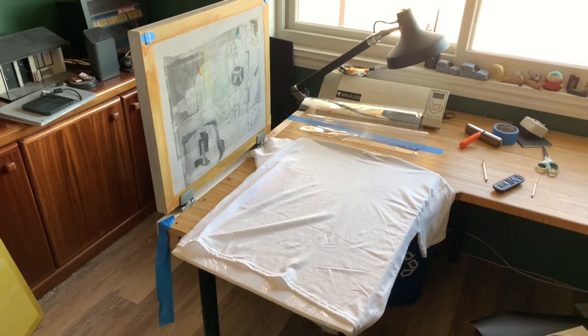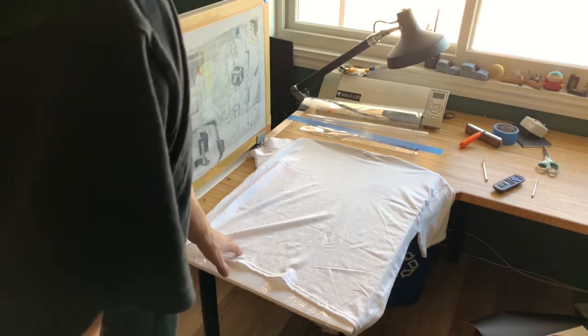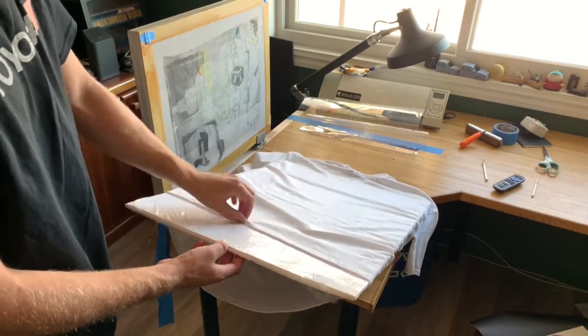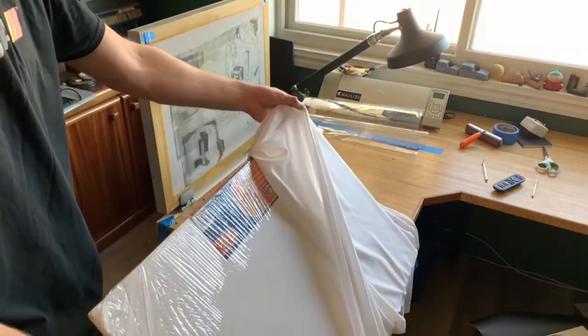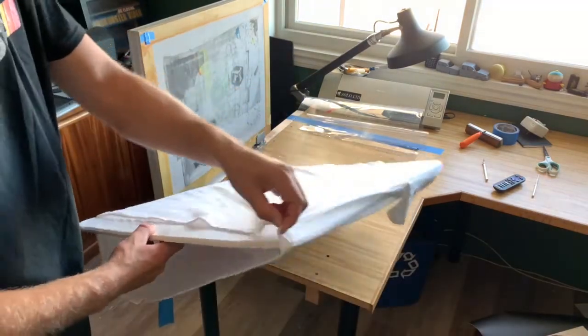We're not in my usual working area — this is just my little office where I have my screen printing stuff set up. For screen printing you need your screen, what you'd like to print on, and a good hard surface underneath. I also like to put something between the layers of the shirt so the ink doesn't seep through to the other side. I just used some foam core — it's pretty simple and available at pretty much all arts and crafts stores.